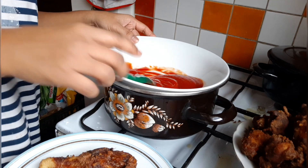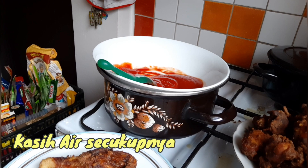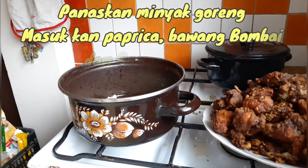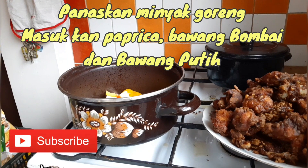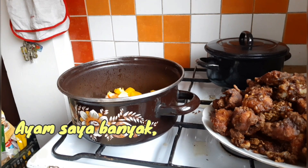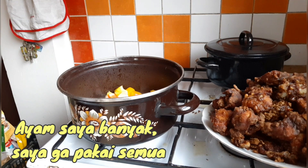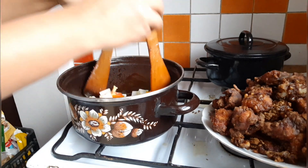Masukkan air. Terus masukkan sayuran, disini ada paprika. Ayam saya banyak banget, mungkin saya gak akan masukkan semuanya — sisain, masukkan ke kulkas buat masak besok lagi gitu.